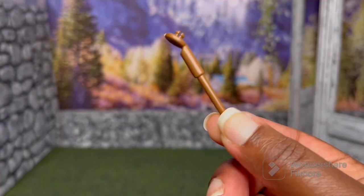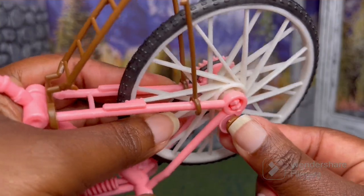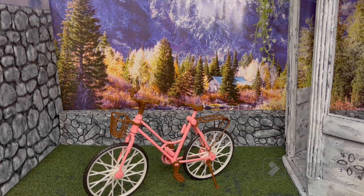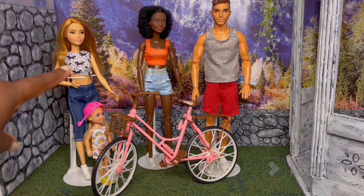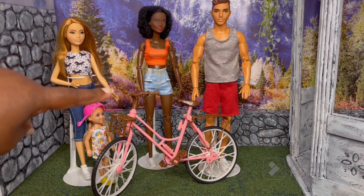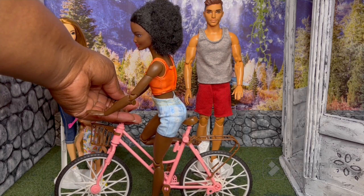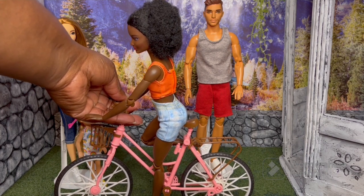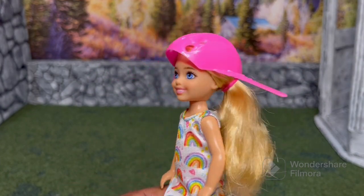Oh, I found the kickstand — it had fallen on the floor. The kickstand goes here and the bike can stand on its own. Here's the bike in front of different size dolls. It's way too big for Chelsea. I think it's the perfect size for the petite Barbie, and Tondia is an original size Barbie — I think it's a good size for her too. It's really hard to position her on it because there aren't any braces to help stabilize the doll on top of the bike. And I forgot to mention — the only doll I could get the helmet on was the Chelsea doll.